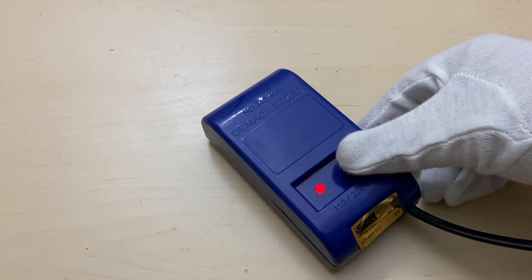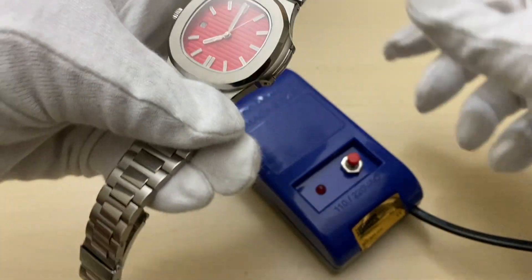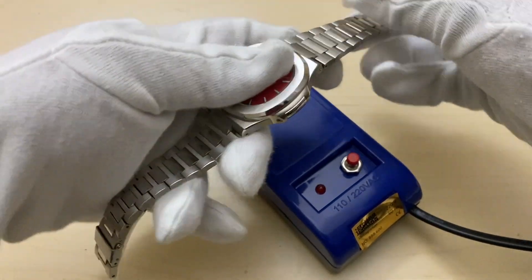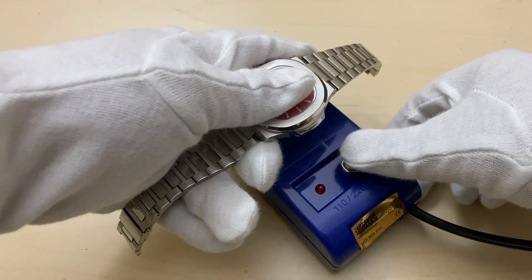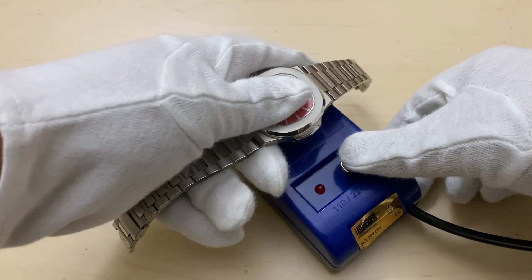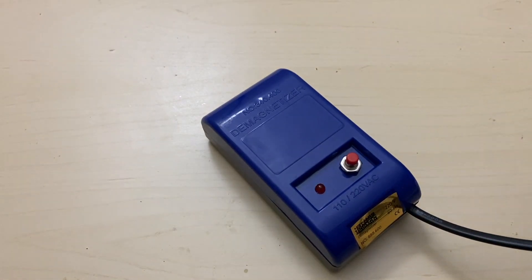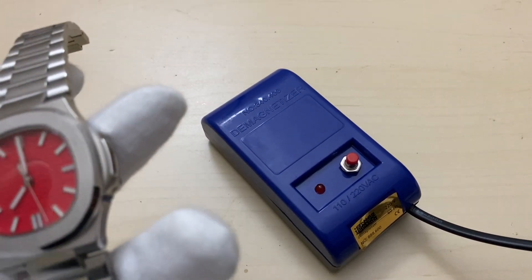You take the watch here, hold it just a little bit at a height, press the button, and move it forward slowly. Repeat that motion — and that's it. Your watch is demagnetized.